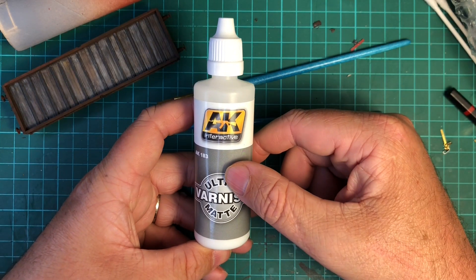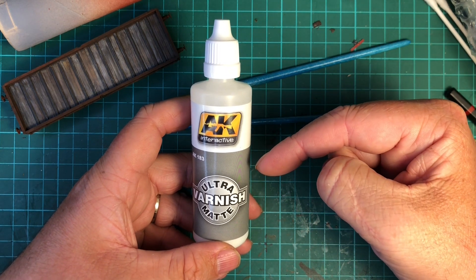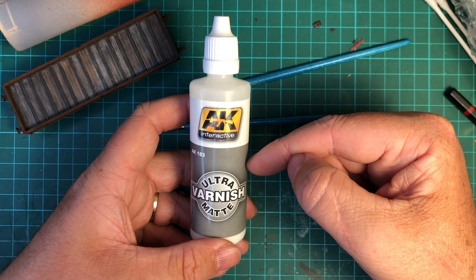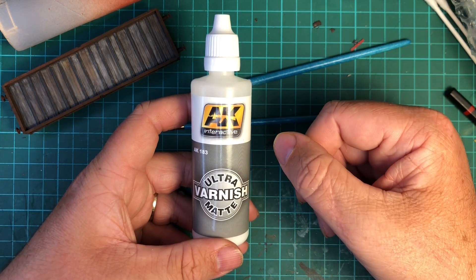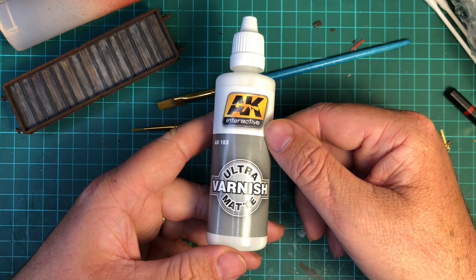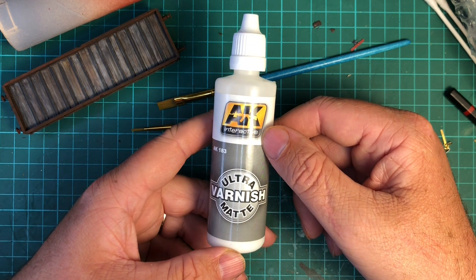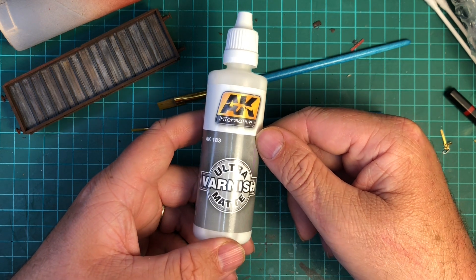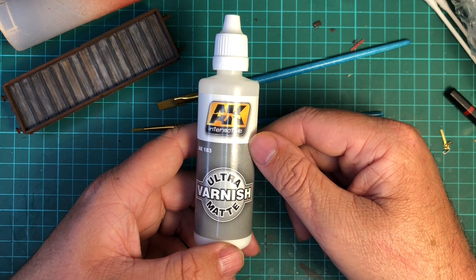So if you're after a completely flat and ultra matte varnish then I highly recommend the AK Interactive ultra matte varnish — it does exactly what it says on the label. I got mine from the Hobby Workshop, I'll put a link in the description. That's it for this video — if you liked what you've seen then please do check out my other videos. Thanks for watching, see you in the next one.